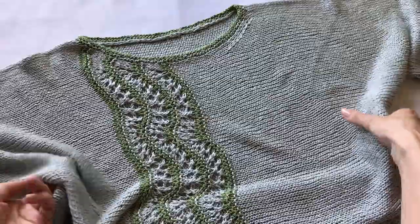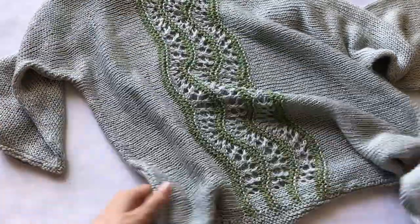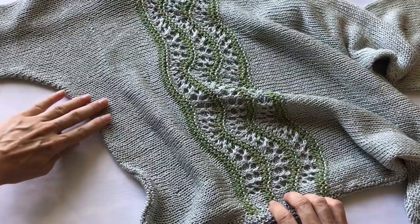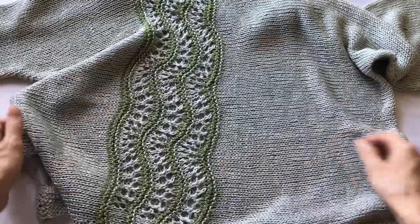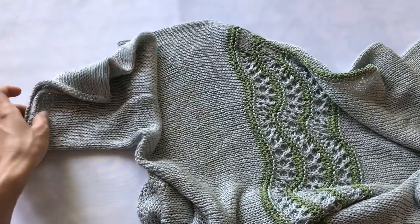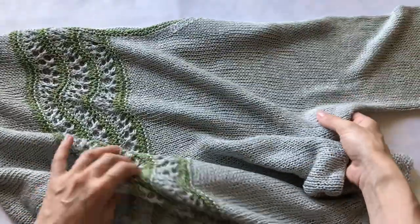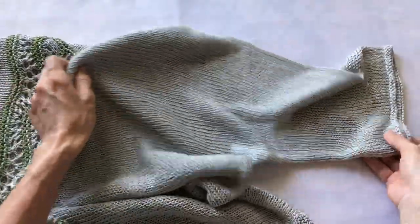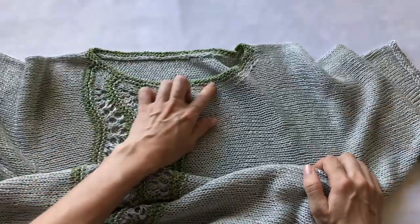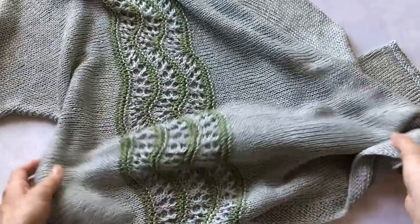Сейчас подробно покажу, какая пряжа. Блуза достаточно просто вяжется. Она имеет простой прямоугольный крой и интересное направление — петли расположены поперёк полотна. То есть я вязала, начиная от одного рукава, шла дальше, набирала петельки, связала тело и довязала в конце второй рукавчик. Вот так оформлена горловина декоративной ниткой.